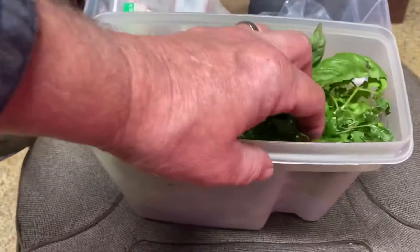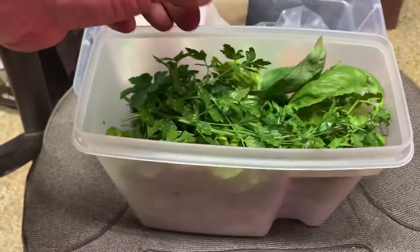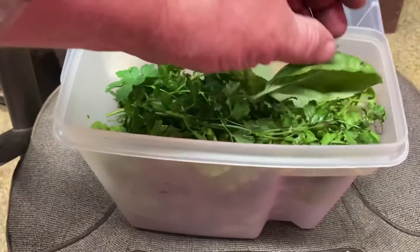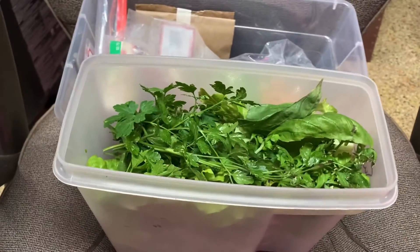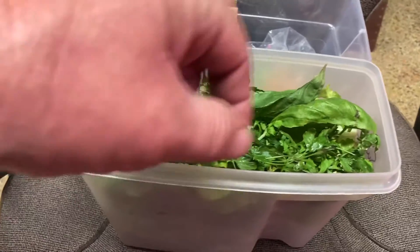Got some good parsley. Got some of that curly crest that tastes like wasabi. Got some basil leaves. This is for my parents — they may not like that. I'll tell them to pull off the top, wash everything separately, pinch it into their salads.